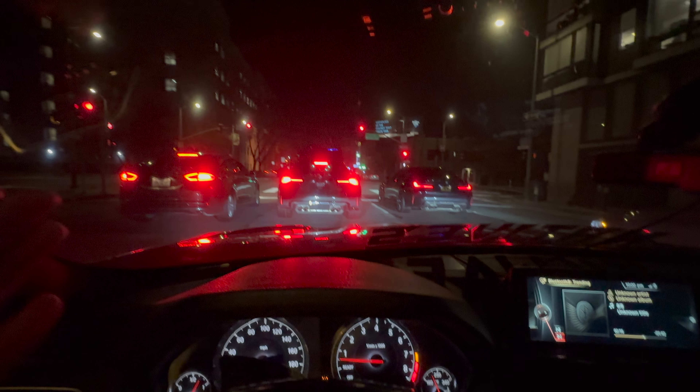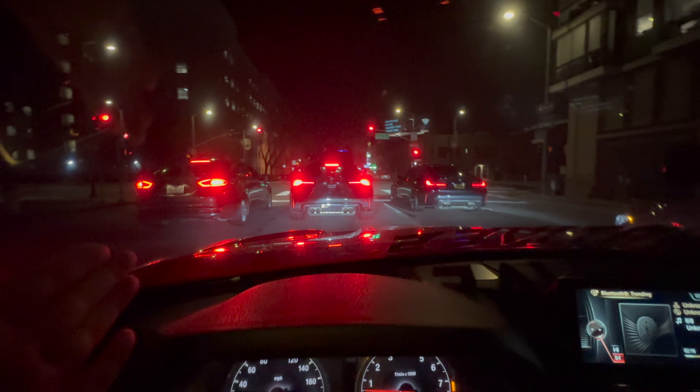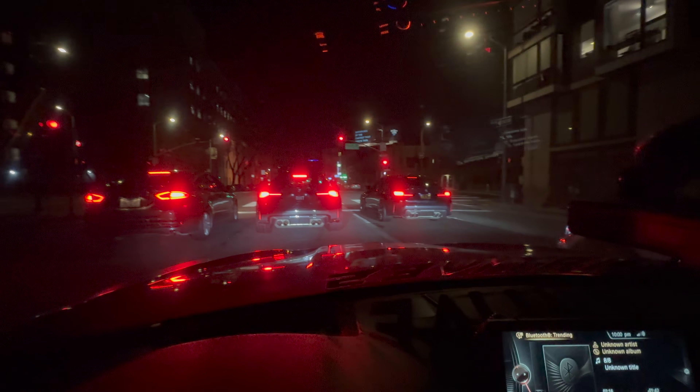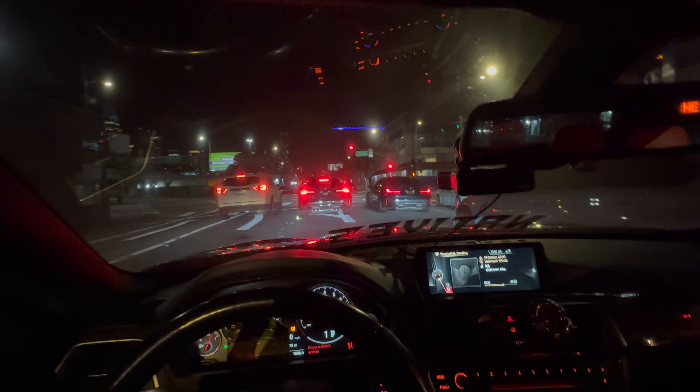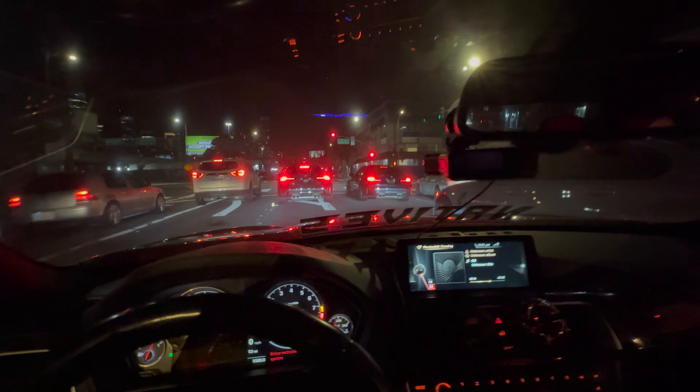G80 to my right. G82 in front of me — sorry, G82 in front of me, another G80 on the right. Let's see if they take it from a dig. All right, my GoPro is acting weird so we are gonna just be running it on the iPhone.